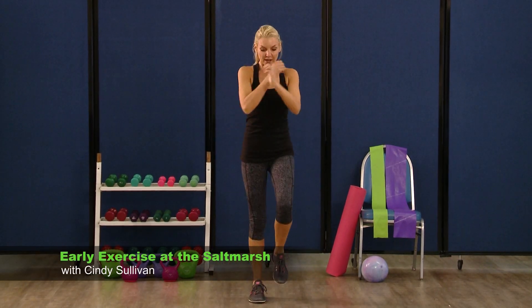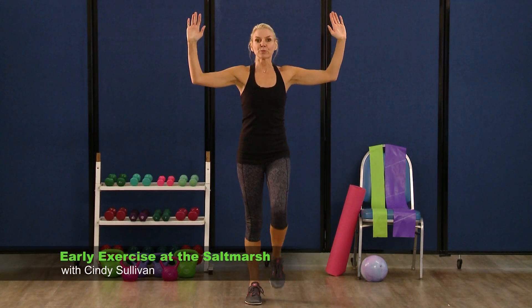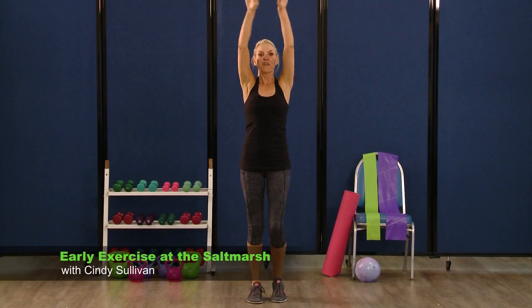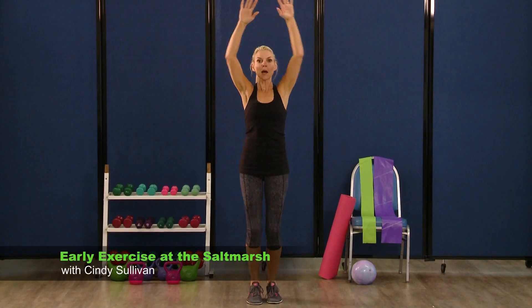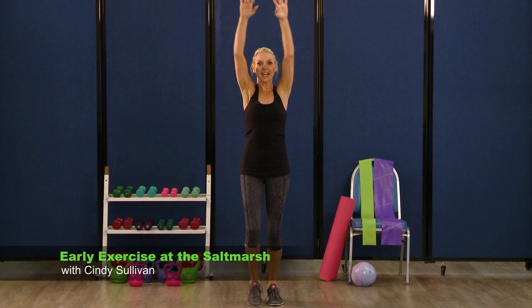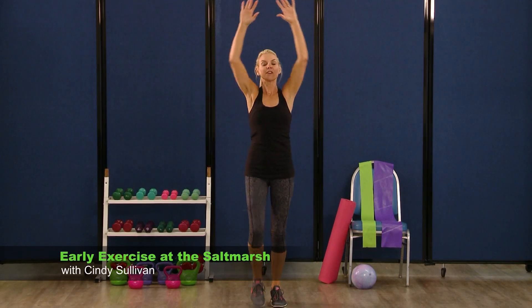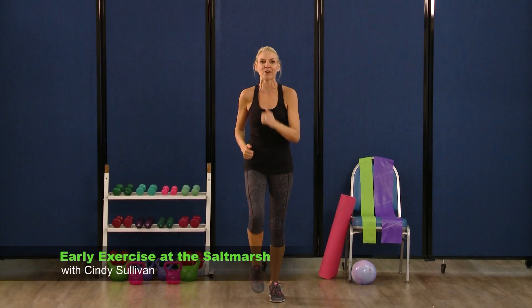March it out, last set. Arms come out to the side, ninety degree angle — just press it up and down for eight, seven, six, five, four, three, two. Arms stay up, pull down — eight, seven, six, five, four, three, two. And little marches. Whoo, you did it! That was great, good job. Give yourself a hand.